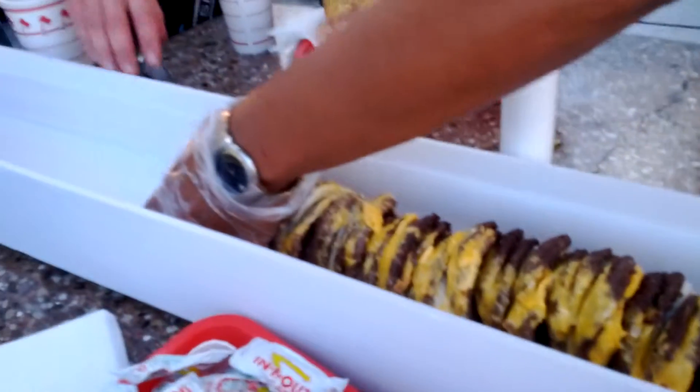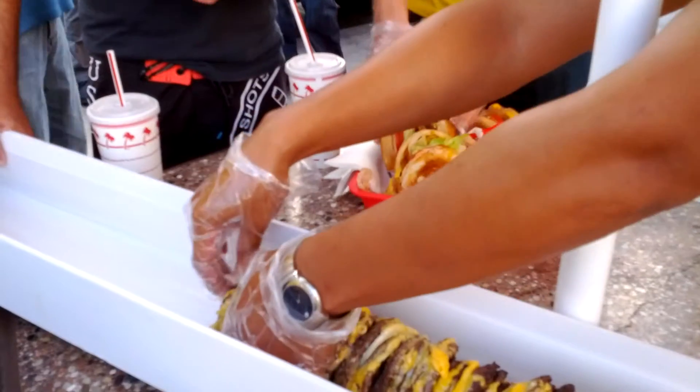Okay, here come the 97th through 100th patty. Nice, yeah. That's 100. And that's 100.